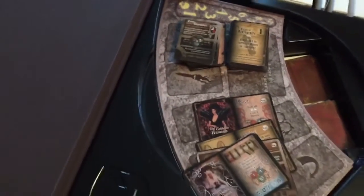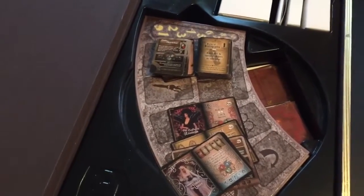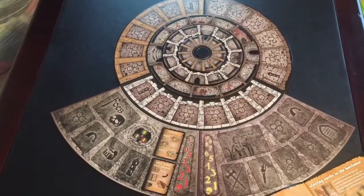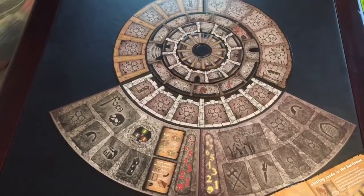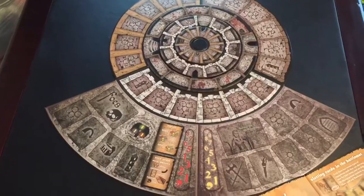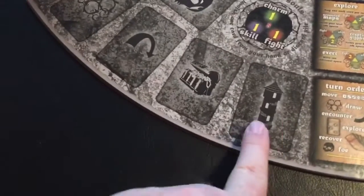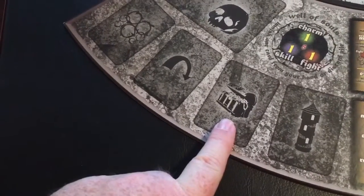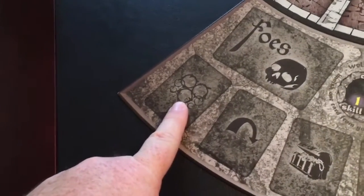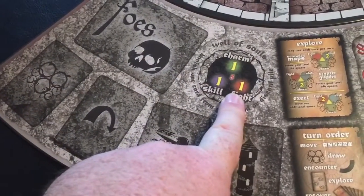Before I wrap this video up, I am going to set the board up based on a picture I see in the rule book just so you can kind of see how it all sets up. Okay, so this is a setup of the board — I haven't put any cards or anything out, but this is basically what the board will look like as you play. This is a single-player setup. You'll notice we have our foe board down here — this is where the foe cards are going to be. You'll have spaces for tower decks, there's a loot deck that goes on here, there is a banish pile as well, and then you have your encounter deck that will be drawn as the game goes on. You have something called the Well of Souls that will be used throughout the course of the game.